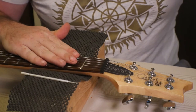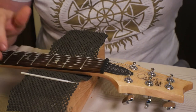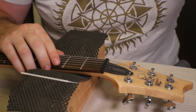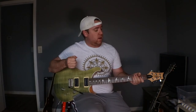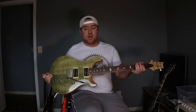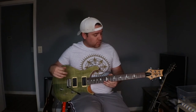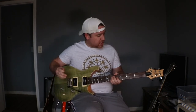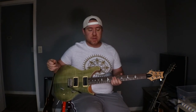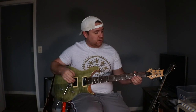We've got it all in the nut slots and also on the saddles. Going to go ahead and get this thing back up to tune. I've got the guitar all tuned back up to E standard and hooked back up to the EVH5153 — this is just on a clean channel, so let's go ahead and check her out.